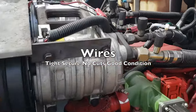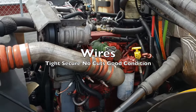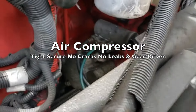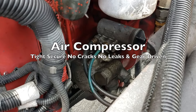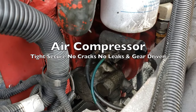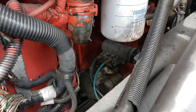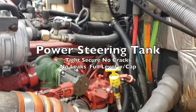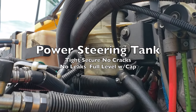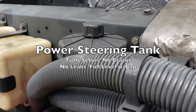The wires are tight and secure with no cuts and in good condition. Our air compressor is back there — tight and secure with no cracks, no leaks, and it is gear driven. We're going to find our power steering tank. The power steering tank is tight and secure with no cracks, no leaks, at a full level with the cap tight and secure.